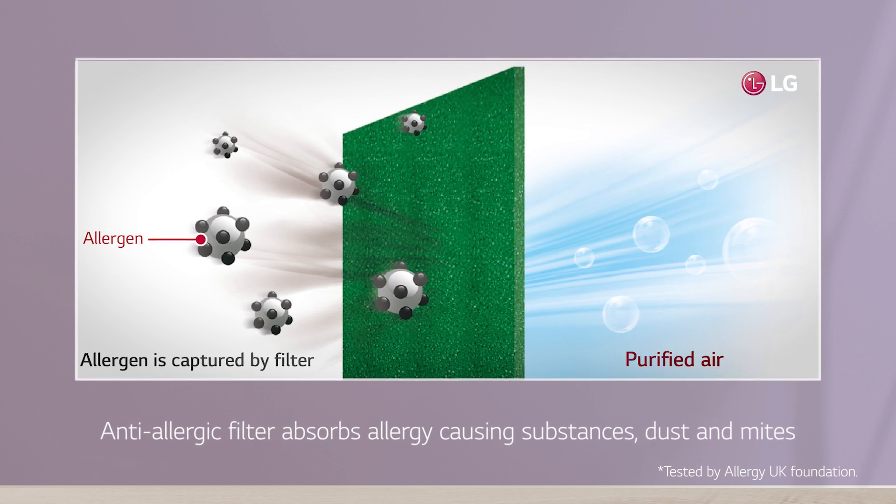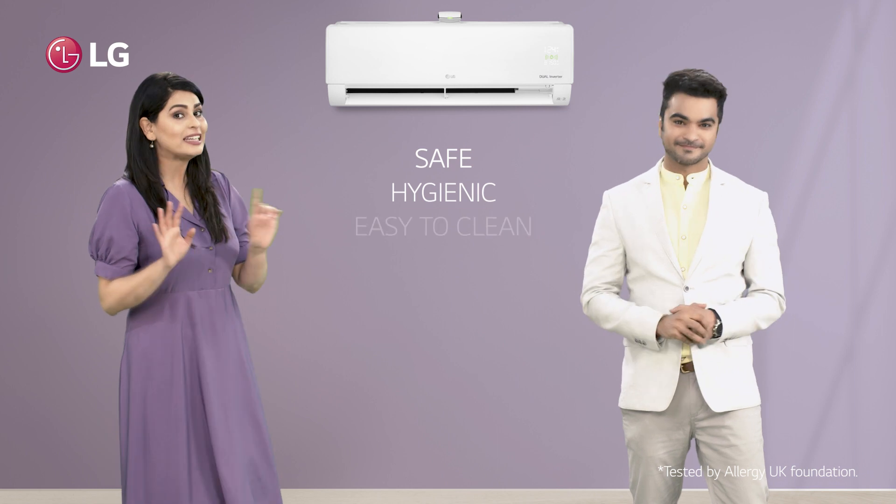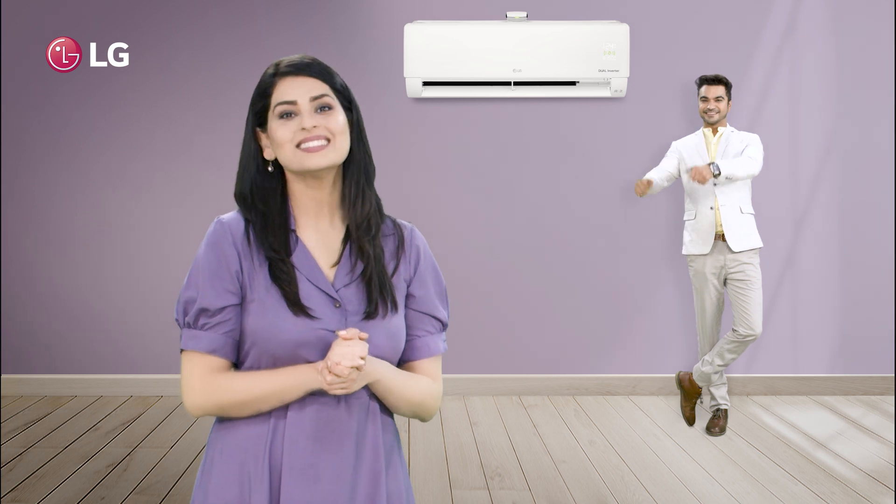Not only that, the filter is very safe, hygienic, and easy to clean. LG Dual Cool air conditioners — life's good.